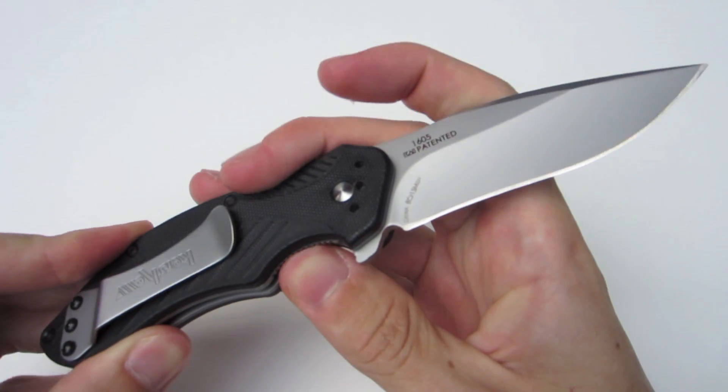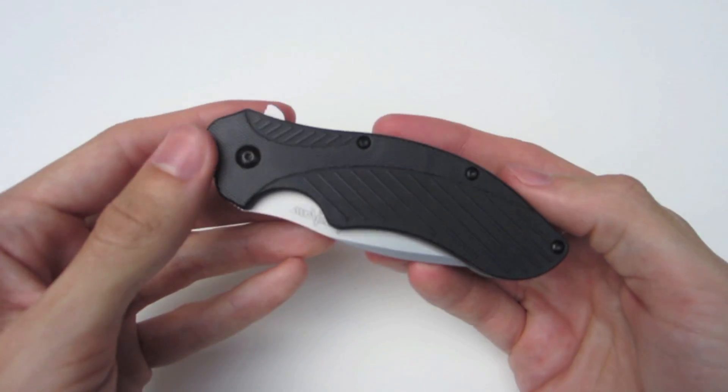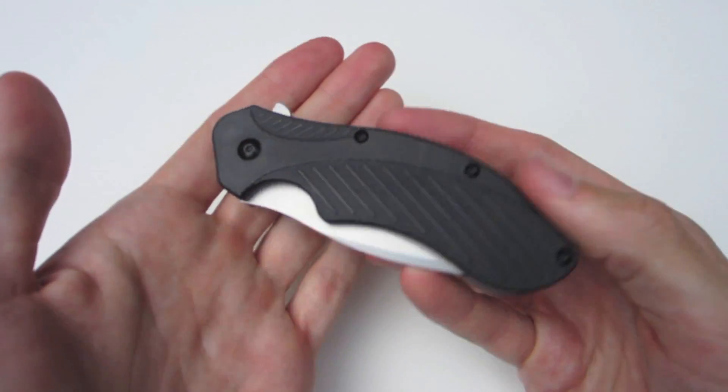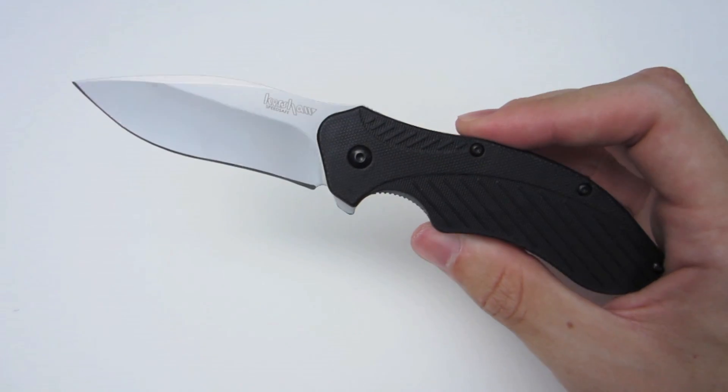The price point for this knife is around $40 MSRP. If you do some shopping online, the street price is around $20. So for what you're getting, I think it's a pretty darn good EDC.